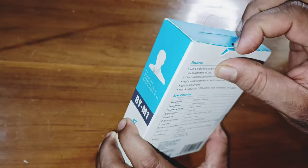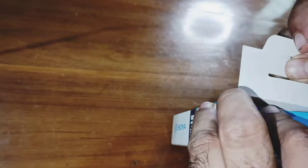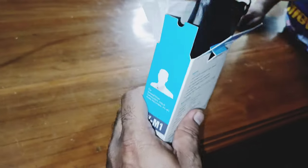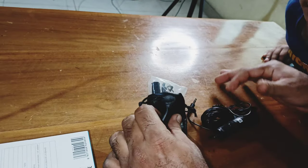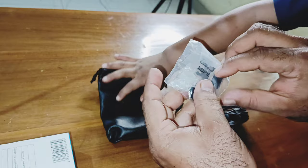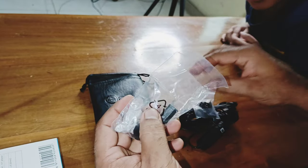Let's get the unboxing started. There are two pieces that are in the drawer. Here is a pocket.